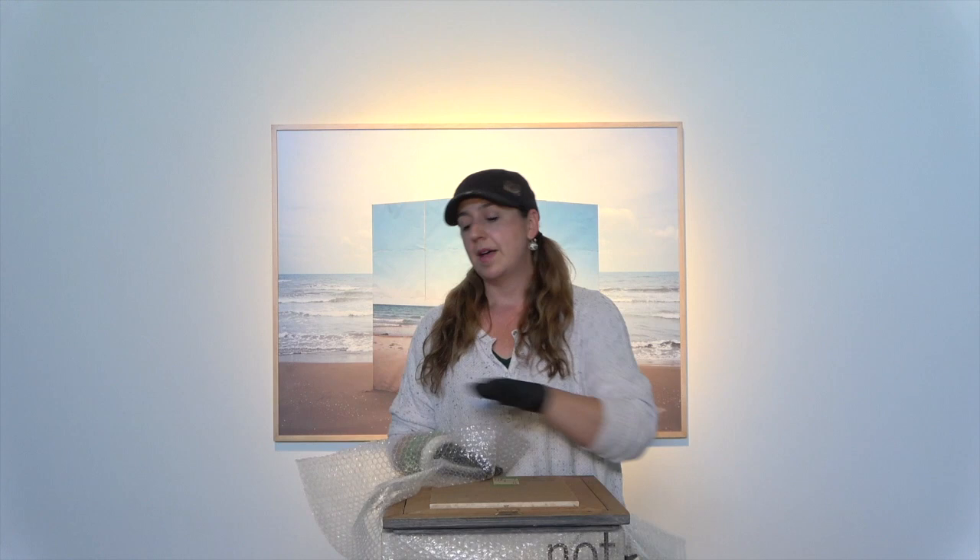Anything that's in a frame or an open canvas — over the surface of that piece, even if it's glass or even if it's just plexiglass — it's a really good idea to put something to protect that face of a painting, drawing, or piece of artwork.